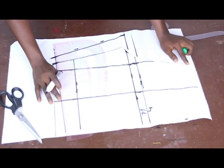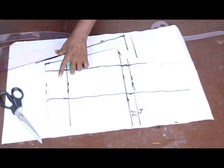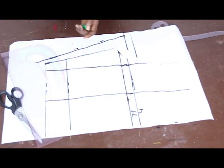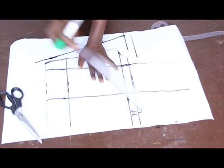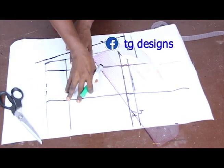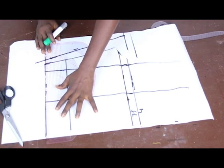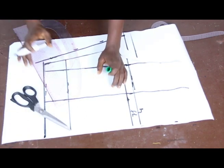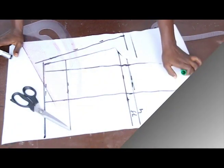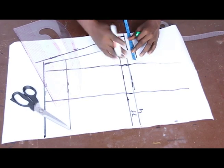The difference between your front block and back block is that they don't have the same length — but not towards the lower part. I placed the front block on the back block so you can see the difference. On the lower side they are the same, so the extra allowance for the back block is at the top. The lower side lengths are equal.